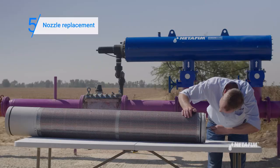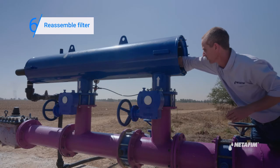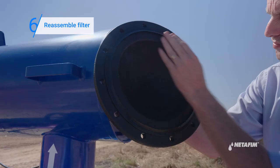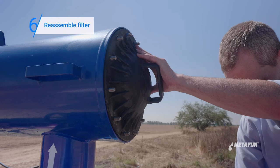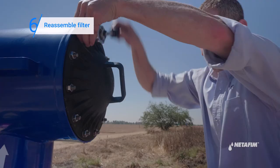If the movement is clean, reinstall the filter elements. Reassemble the filter: first replace the fine screen, then replace the coarse screen and close the filter cover.